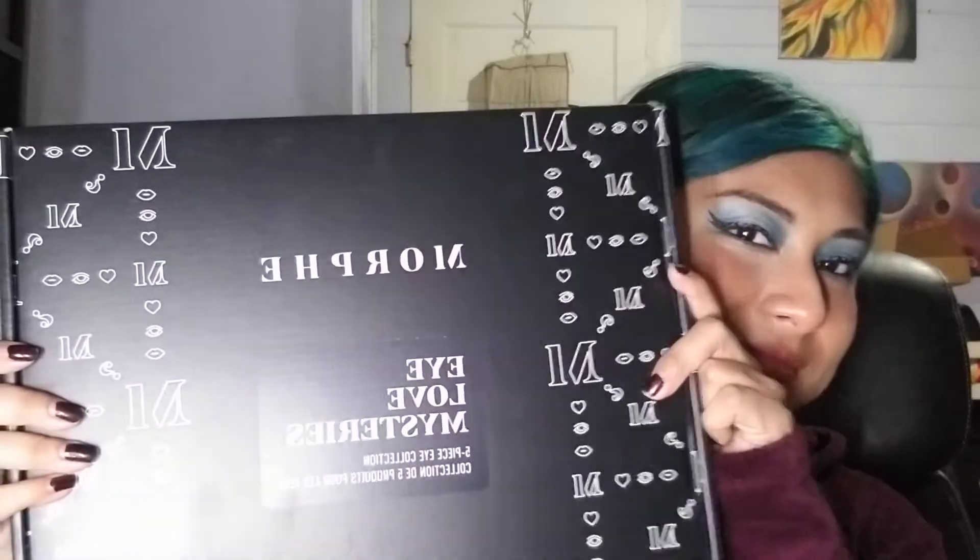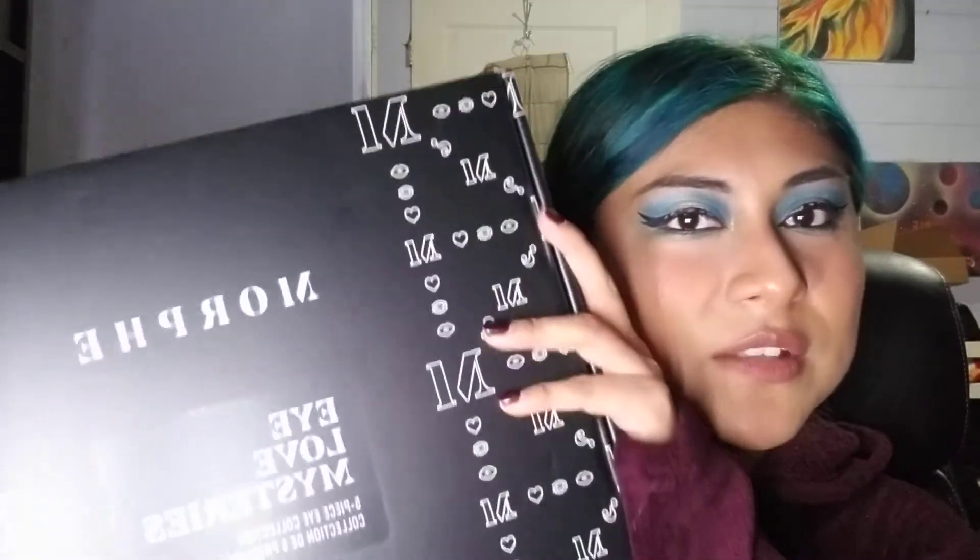I'm gonna do a quick unboxing. I got this today. We're gonna see if this is worth it — I've seen that it's not, but I couldn't help it because it was on sale. It's got a $50 value for $30, but it was on sale for $20.80 I think.